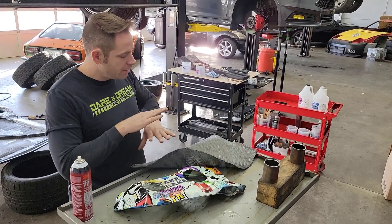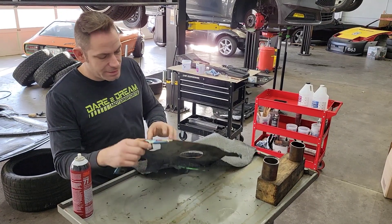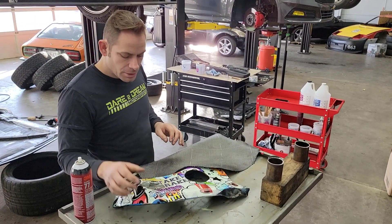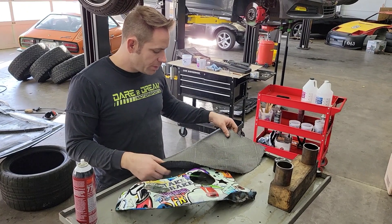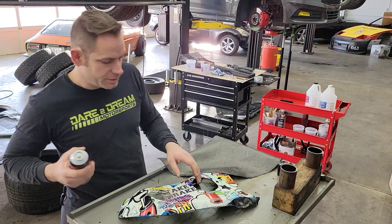Spray the Super 77 on, lay it out, get it to contour to all the shapes, and we are going to go around the back to get the tabs that we need as well. We're going to run through this part real quick, and then I'll show you what it looks like when we're all done with the first layer.